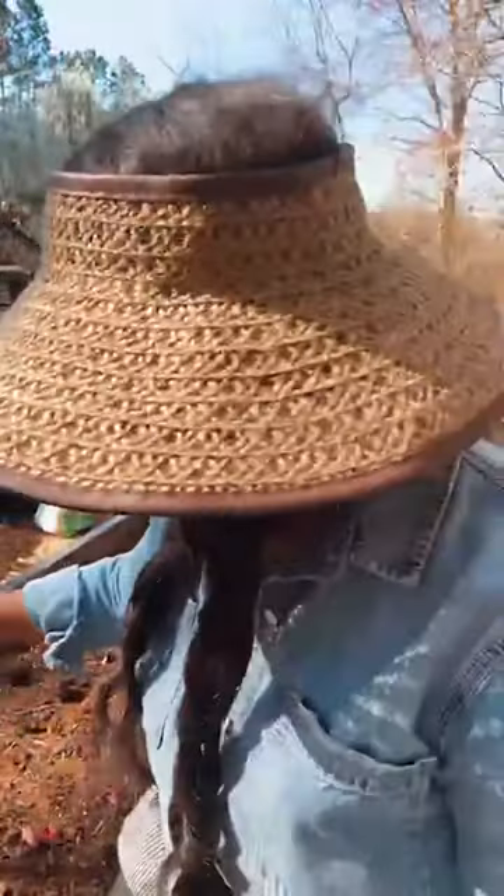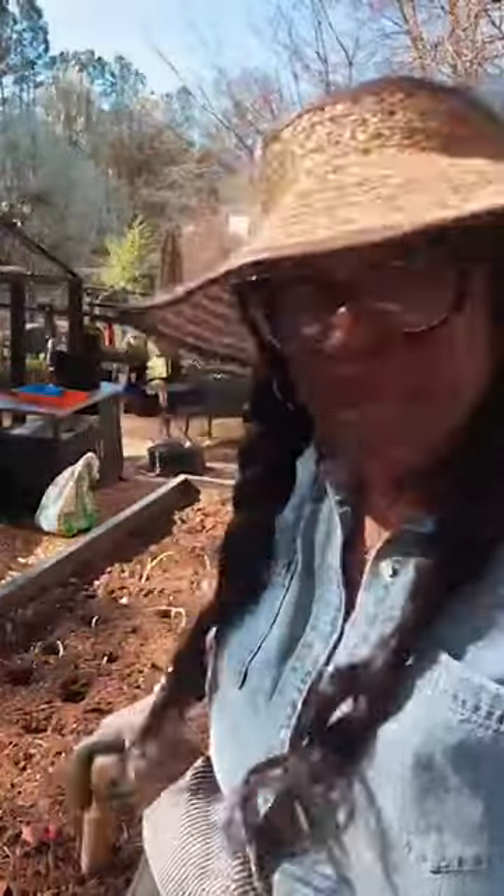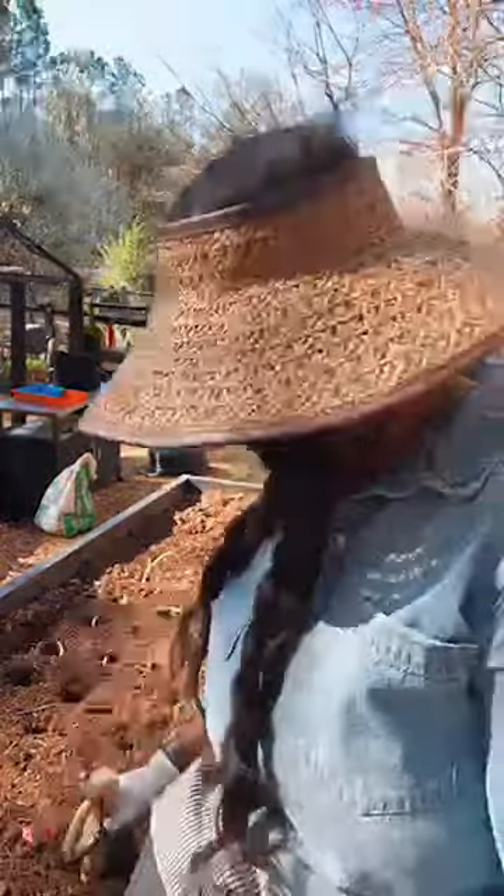If we lived in Florida, I'd be growing some of everything because it's always warm there. I love fruit trees and tropical plants. But trying to grow them here in Georgia — this weather is so bipolar.